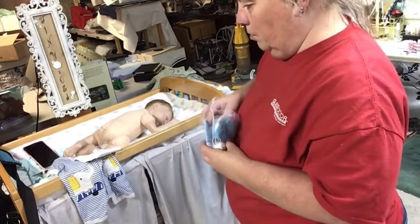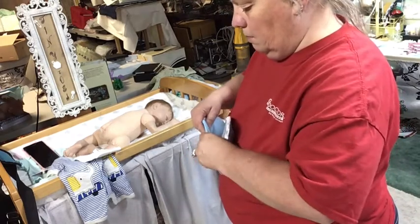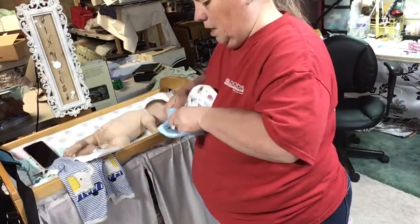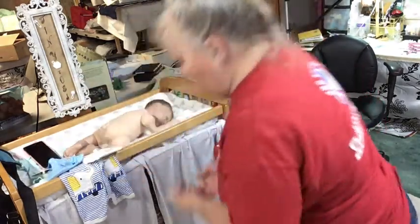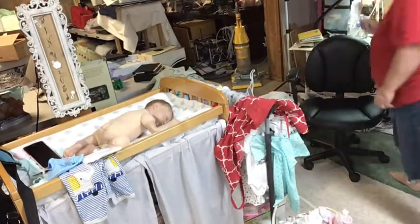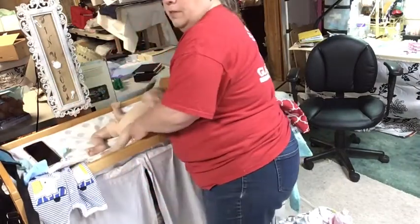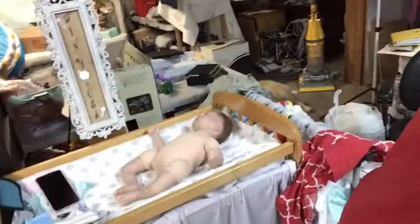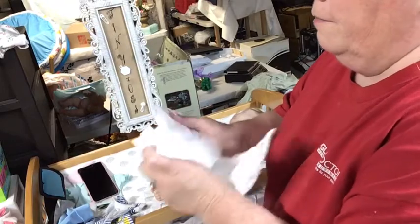We are going to put him in this hat if I can get it out. I'm going to put all these things on him because I want to put him in a hat even though I did his hair. Okay mister, let's turn you around — you guys can't really see me, let's put you closer. And we'll put his diaper on first.